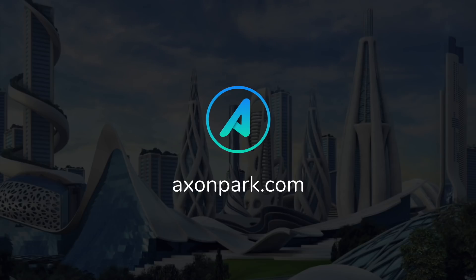Thank you for joining us today, and I hope to meet you soon in the virtual campus. To learn more, please visit our website at axonpark.com.